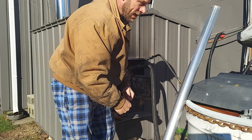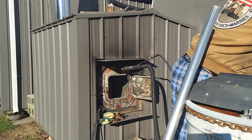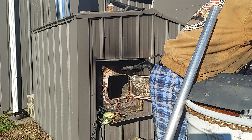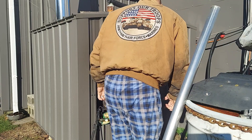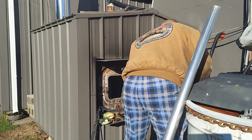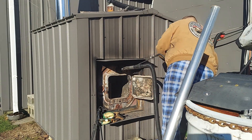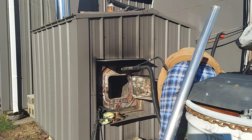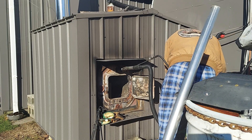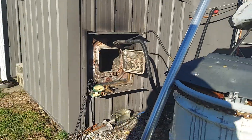Now I'm going to turn the oil on and go ahead and hook up the blower. I'll bring you in to show you.